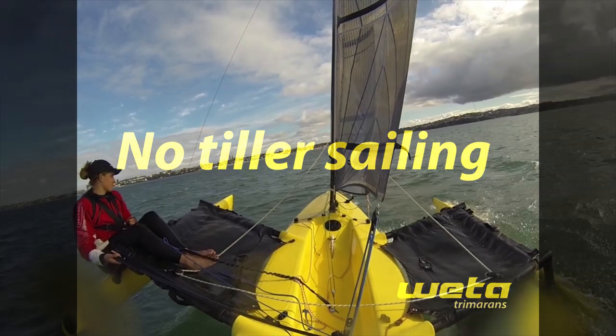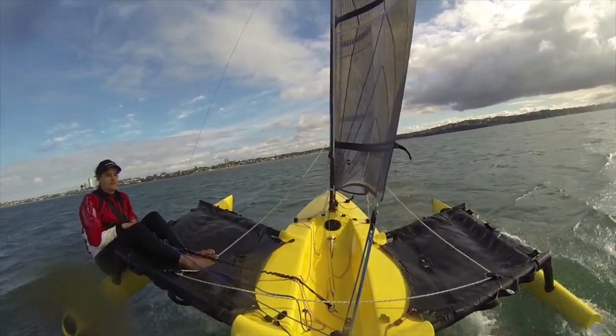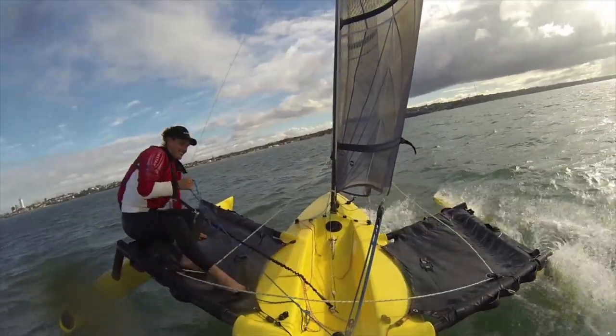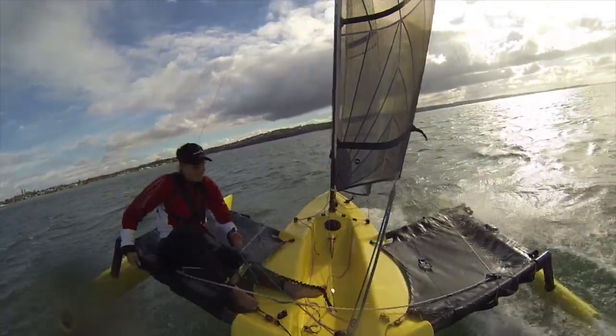Hi, I'm Miranda from Weta, and today I'm going to go over no-tiller sailing. So there I am throwing the tiller off the back of the boat. You'd want to do no-tiller sailing to play around with how the mast rake, the sail trim, and the body trim affect how the boat steers.